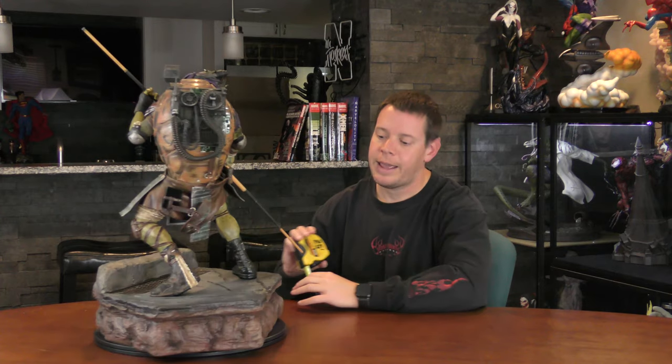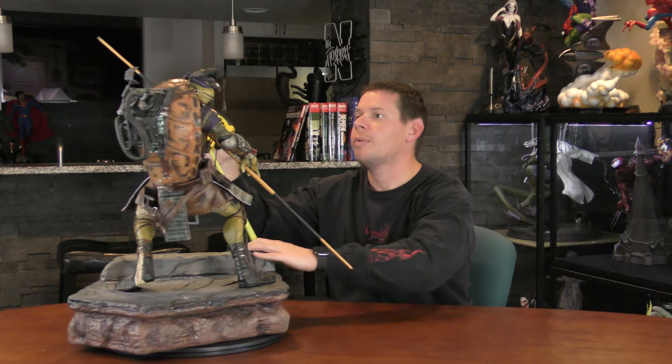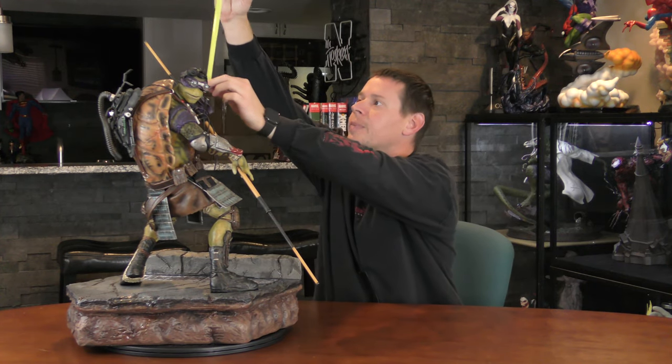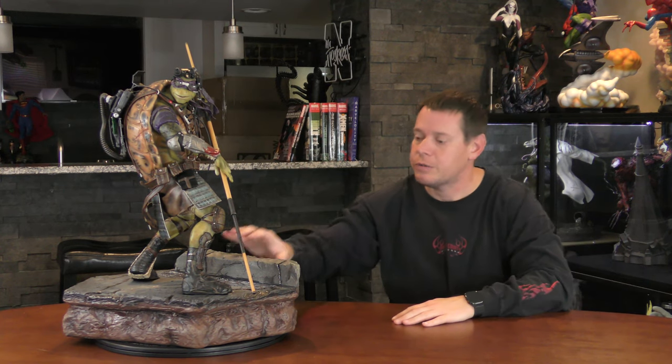Let's get measurements on Donnie here. Again, a very huge base, similar to Leonardo. 15 inches deep — I think that was the same but I don't remember, even though it was only 30 minutes ago. 19 inches wide. Height, he's about 22 inches. However, his bo staff probably adds on an extra 4 inches. His bo staff moves a little bit if you want it to — you place it in and move it — but we're not going to do it too much because we don't want it to fall out.